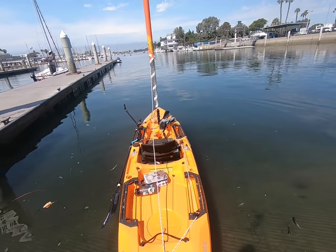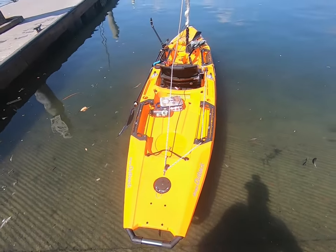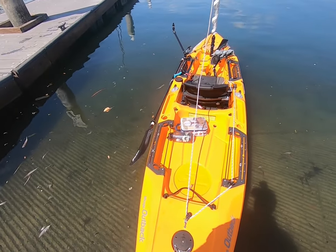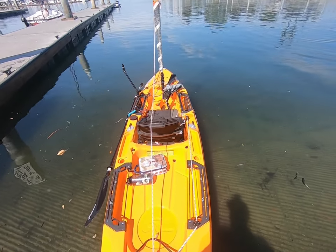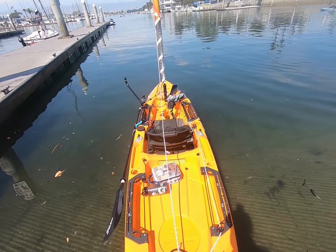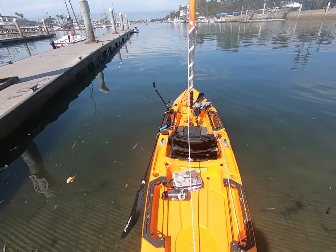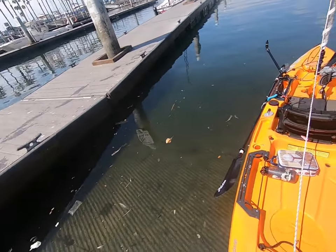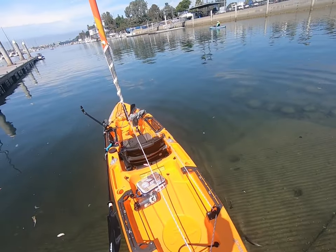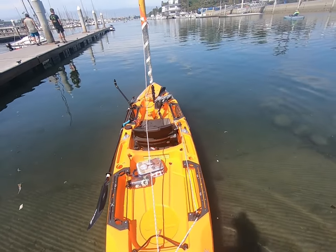Hi everyone, we're here on the water getting ready to have some fun, hopefully the wind comes out to play. I stripped the kayak down to bare minimums, so I have only my sail and just a few things on it. We're gonna try to catch some wind hopefully later on in the afternoon. I got a lot of people asking me questions about how I rig it and how it feels sailing a kayak, so I wanted to do a little short video of how I have it set up for sailing.